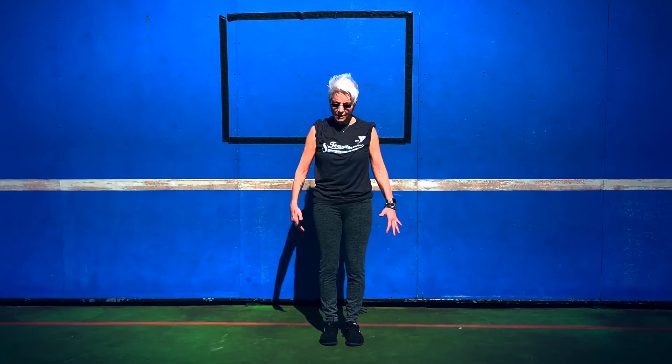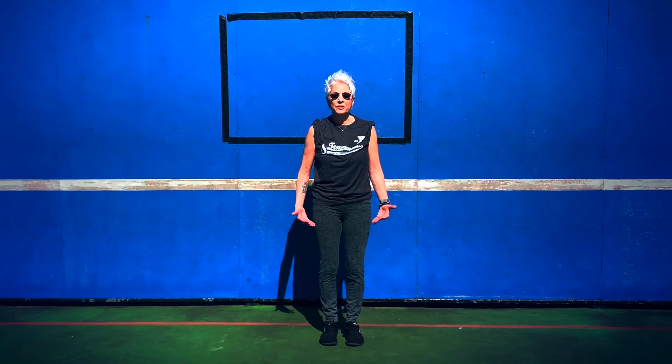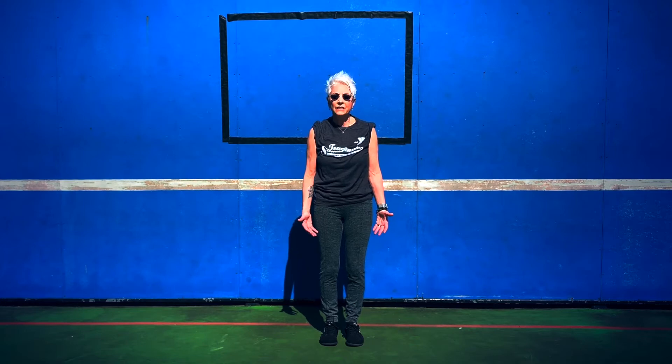So we're grounded into the earth. Come up to your knees — your knees are shock absorbers. I want you to use them. We don't want to hyperextend. We want to just have softness in our knees.